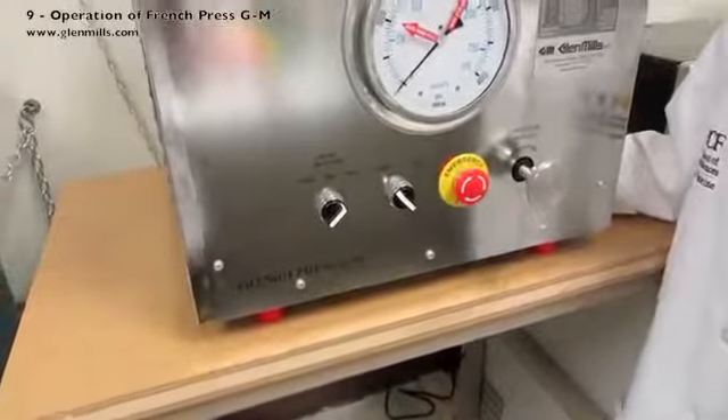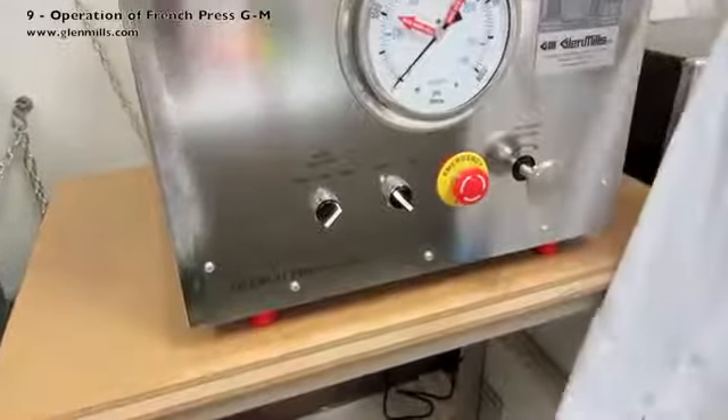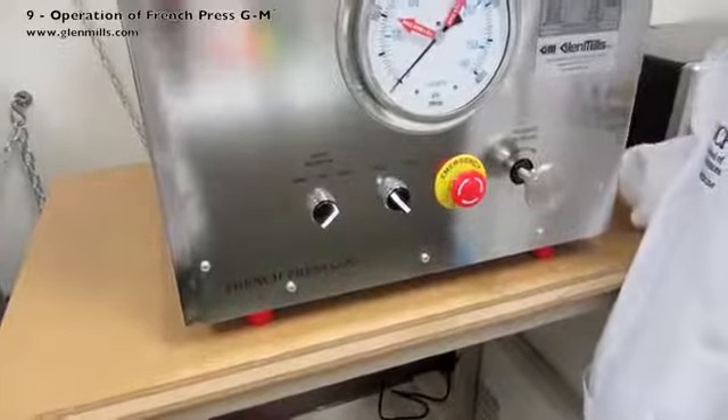This is the setting used with the 1-inch standard pressure cell only. This high setting is not used with the mini cell.